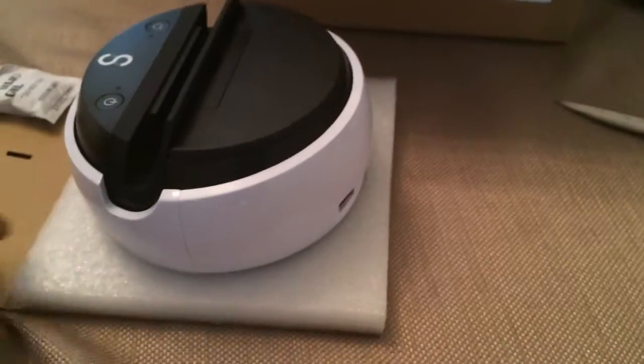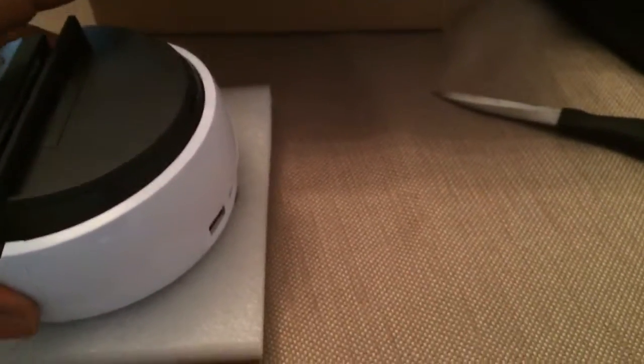This is the retaining bracket here to keep it in place. And the main part, if I can get it out. And here we have the swivel itself in all of its glory.